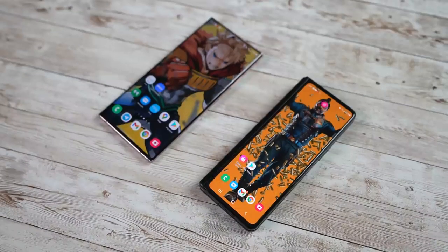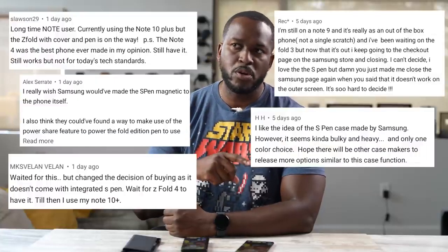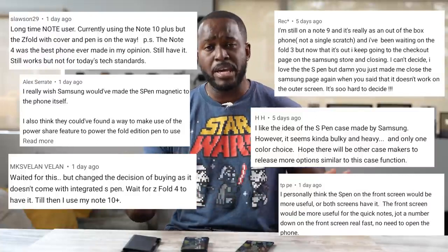Z Fold 3 vs Note 20 Ultra — that is the decision some people are trying to make right now. In my first Z Fold video, there were a lot of comments about whether this is a Note or not. But before you do anything else, make sure to hit that subscribe button and notification icon to get notified of our latest videos.